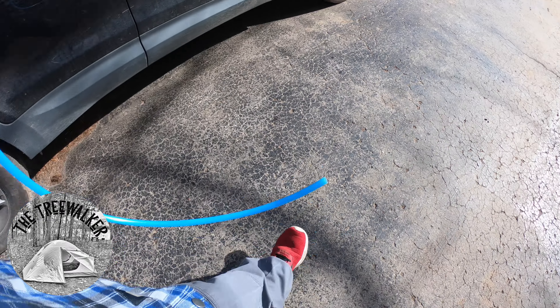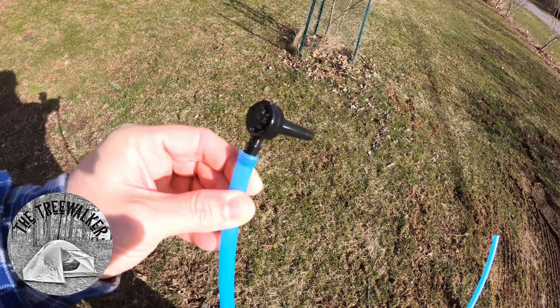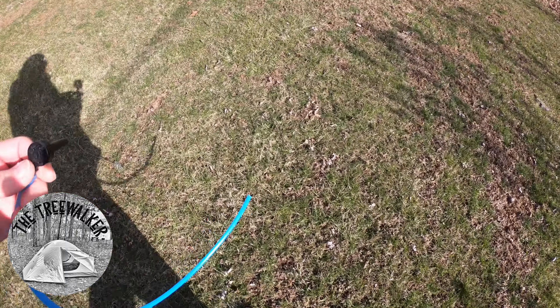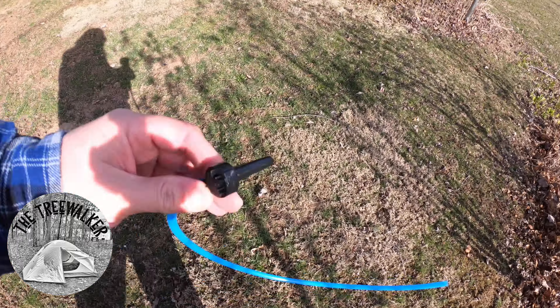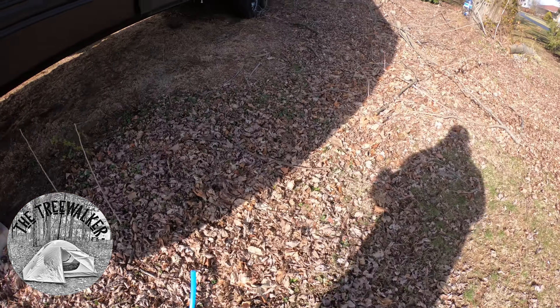Two more to go. While I'm walking over to the next tree, I'll show you what these taps are — just a little plastic piece and then a tube that hooks onto it, that's all they are. I'll put a link to the inexpensive kit I bought just to see how things work. I think it was under $20, maybe $25, but guaranteed under $30, just from Amazon.